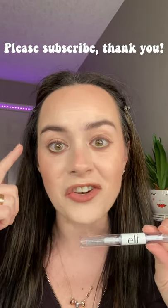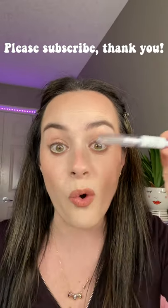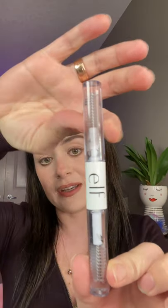Get your lashes and brows into place with only one product — this is the e.l.f. Clear Brushable Gel. This is what it looks like. It's a dual-sided clear gel that conditions and grooms your lashes and brows into place. So let's put this to the test.